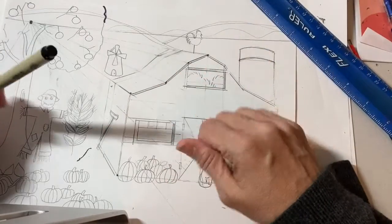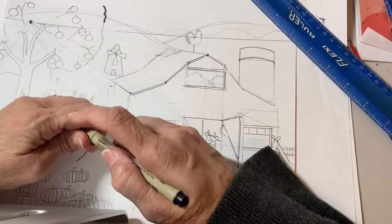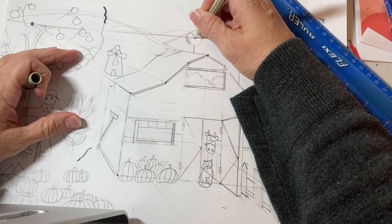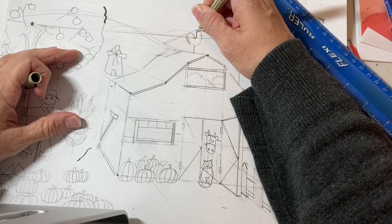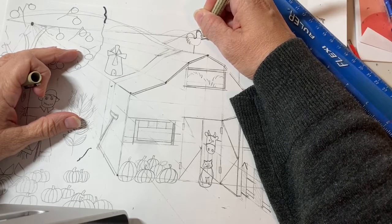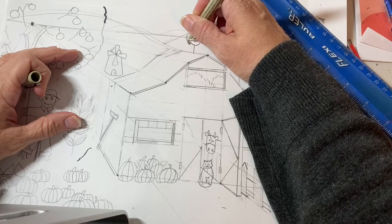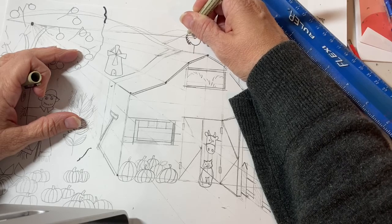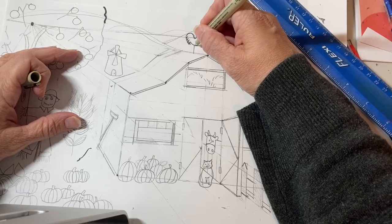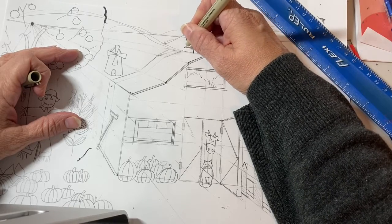I'm going to stop the video and let you do it yourself, so I'll do a couple of things and then we'll stop. Right now I'm just going over my chicken. I forgot to put the weather vane on the chicken, so if you're drawing and you think you forgot something important, you can add it in with the black marker.